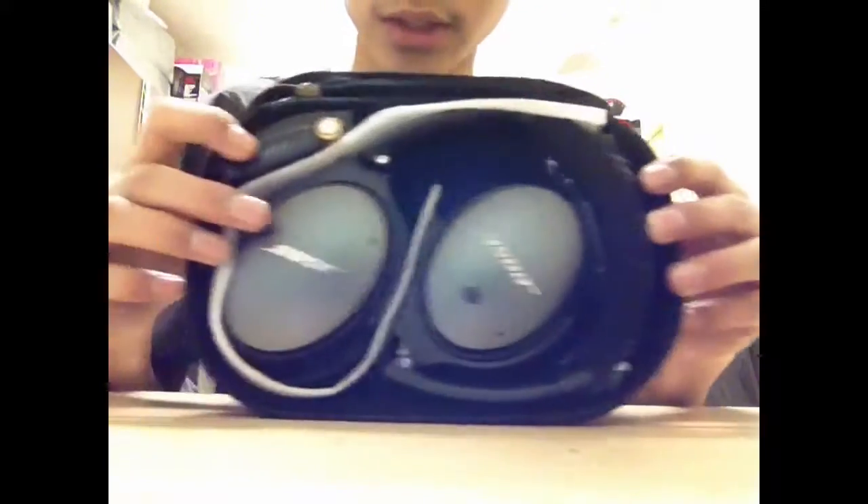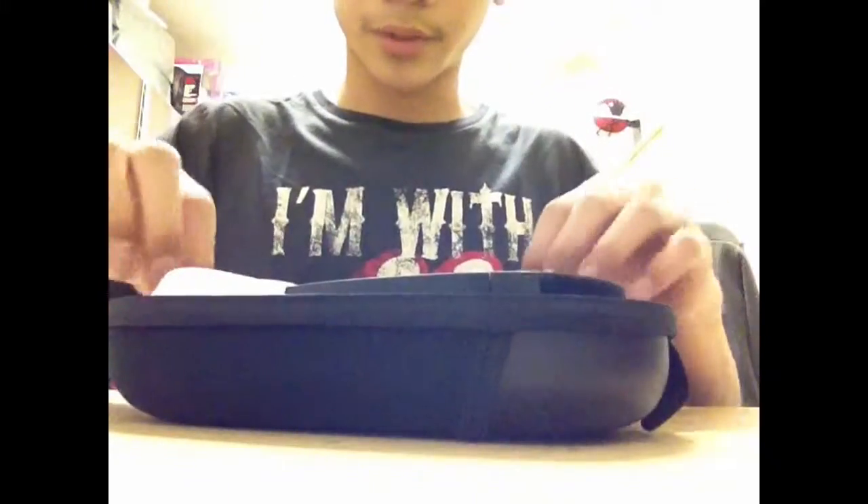I'm gonna open the case. Here are the headphones right inside — pretty sweet. Let me get them out of there.